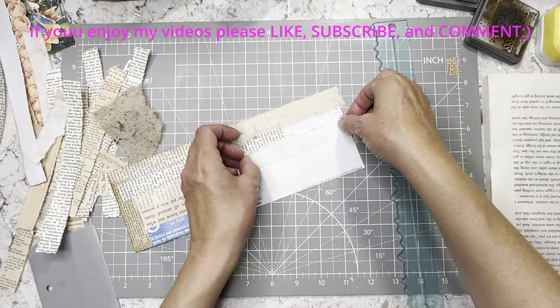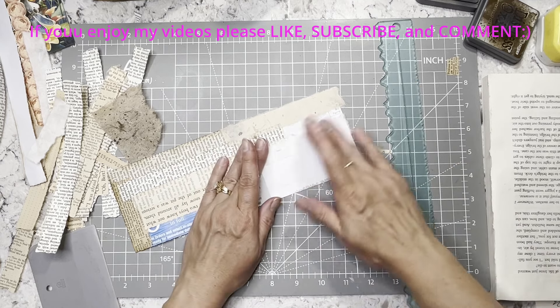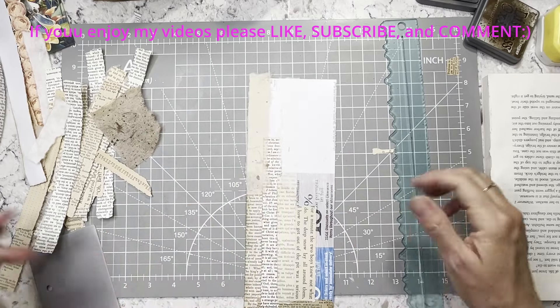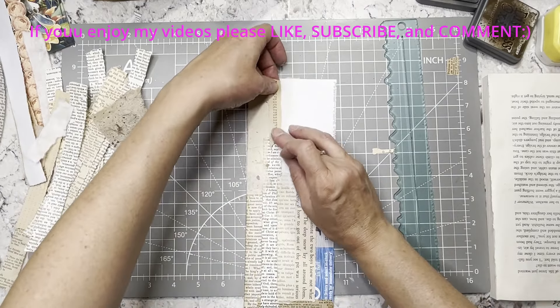We had fun last night figuring out those excursions for the cruise. Some of them — it's like, ooh, we can't afford that after paying for a cruise — but we'll do this and try to have fun with it.